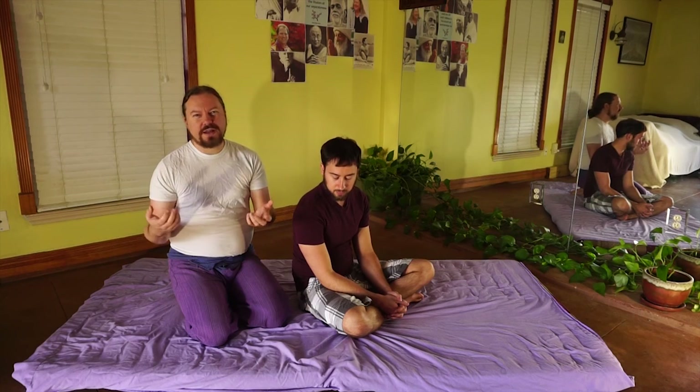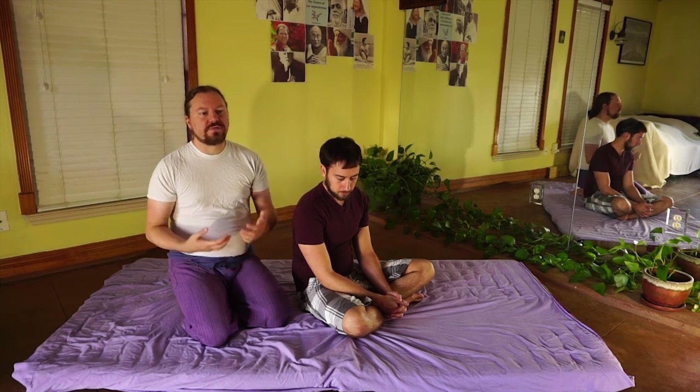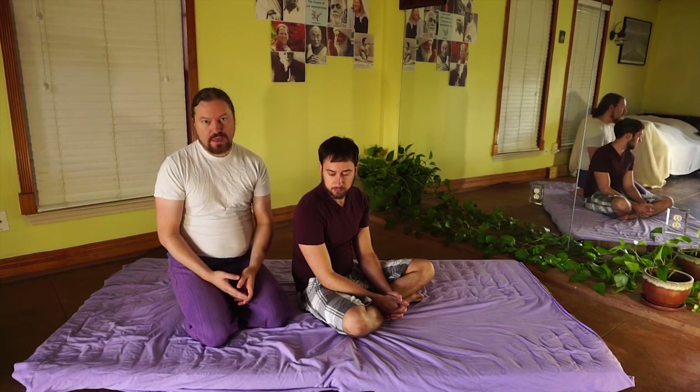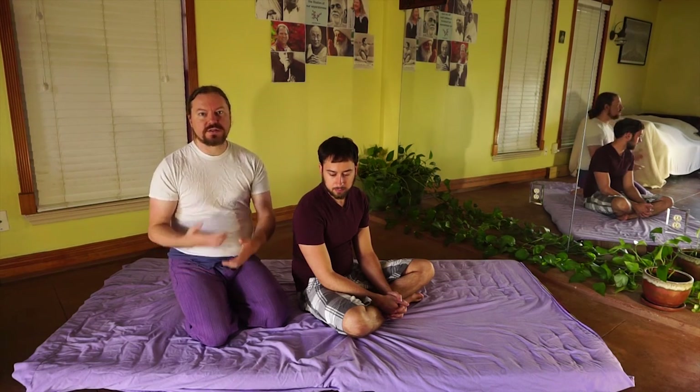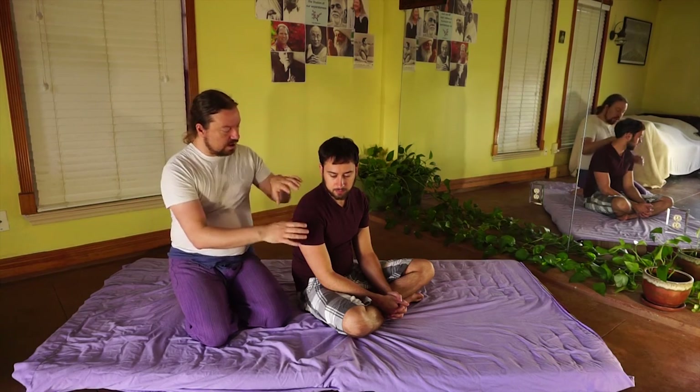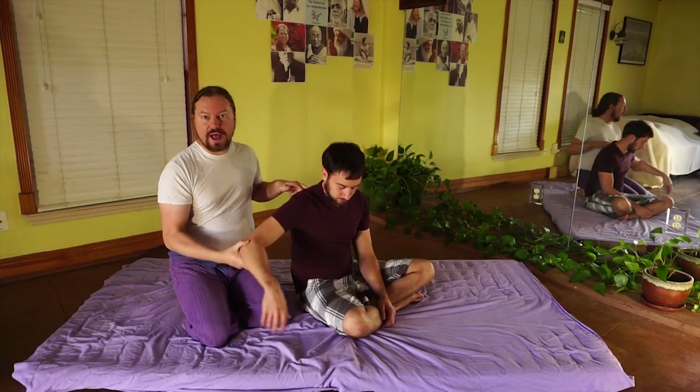Then you have the challenge of how do you shorten it? What I'm going to wind up doing is if I'm working on a client, I'm going to use the leg work to work on their low back. Then I'm going to use the arm work to work on their upper back. The reason I'm going to use the arm work is because when I'm moving their arms around, I'm starting to access their upper back.